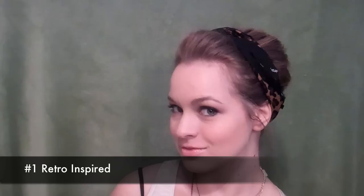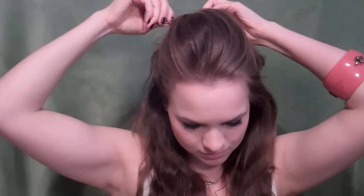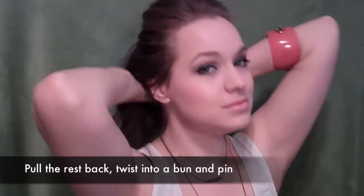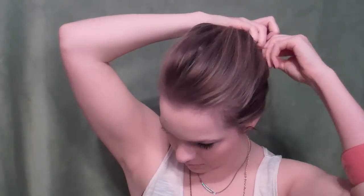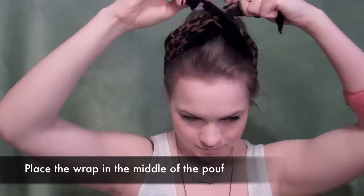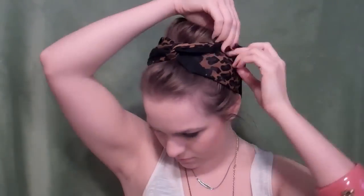Or you can try getting retro-inspired. This one's really simple — you're basically just going to pull the top of your hair back and create a little poof, then pin it in place. I criss-crossed my pins so they would stay really well. Then I pulled the rest of the hair back and just casually twisted it, wrapped it, and pinned it about four or five times. So I created a little bun with a nice bit of volume at the top. Then I placed my wrap right in the middle of that volume, twisted it, and tucked the ends in. Pin those ends in place to make sure they stay, and that's it for that one.